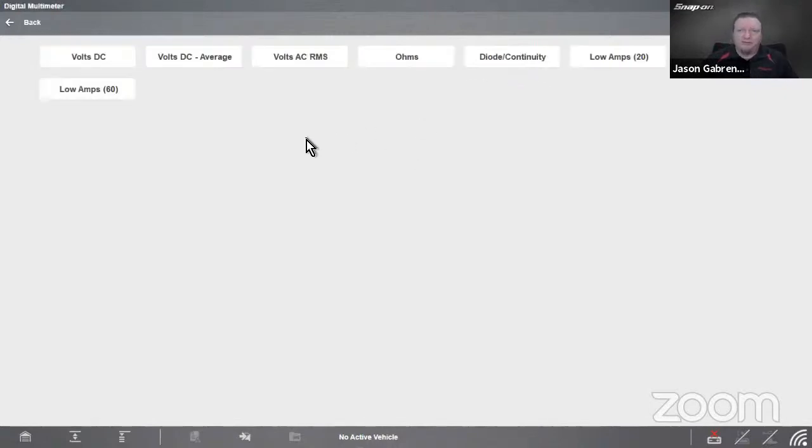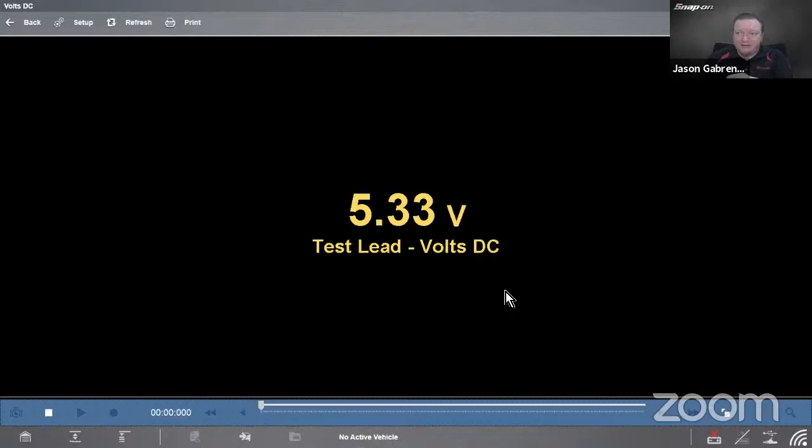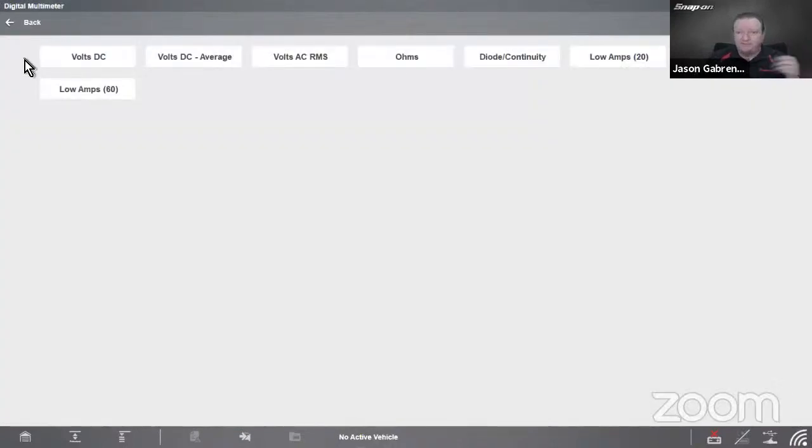A digital multimeter is just like the one you probably have in your toolbox — it reads in a digital display. Going into volts, it displays a digital reading. But it only samples a certain number of times per second — a slower sample rate. So if I quickly disconnect the alligator clip, you barely notice the dropout. That would be a zero-volt dropout in computer world, but it doesn't react that fast. So the digital voltmeter is still useful for reading ohms and continuity, but for catching really quick glitches it's definitely not fast enough.